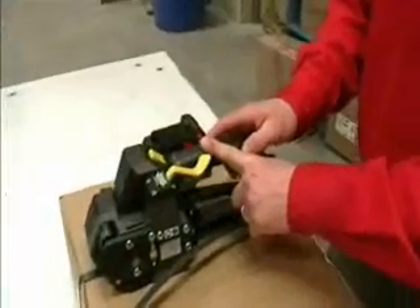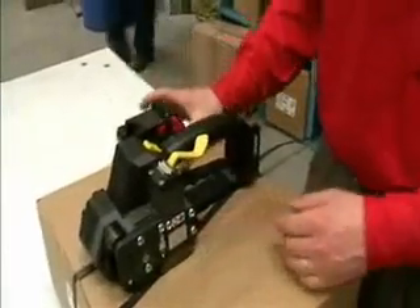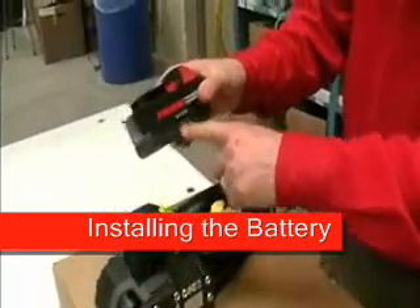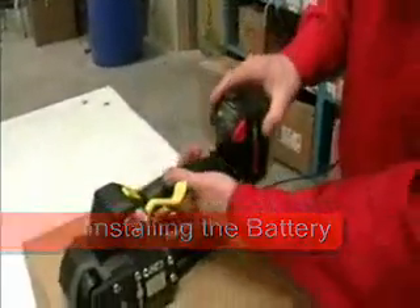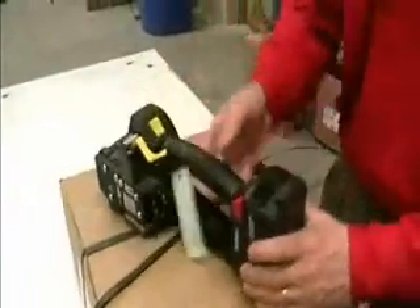This is the Fromm P326 battery powered friction weld combination tool. It contains a lithium ion 18 volt battery. Simply lock the battery in and you're ready to close straps.